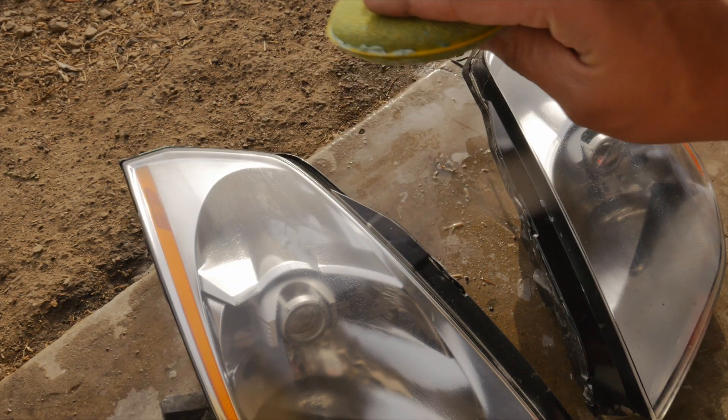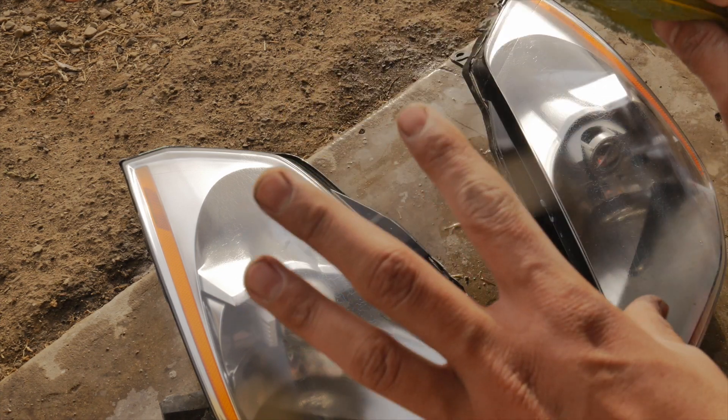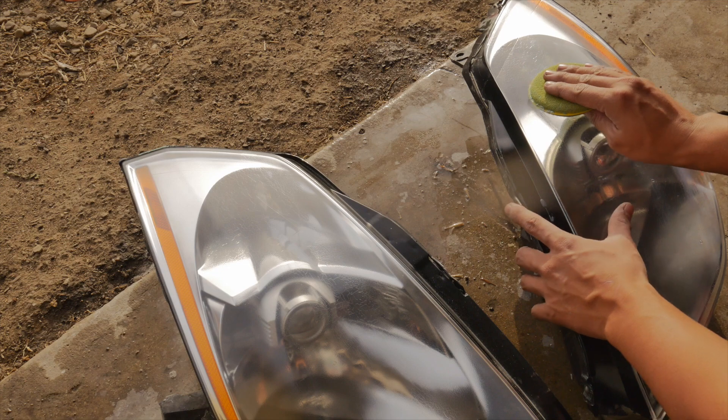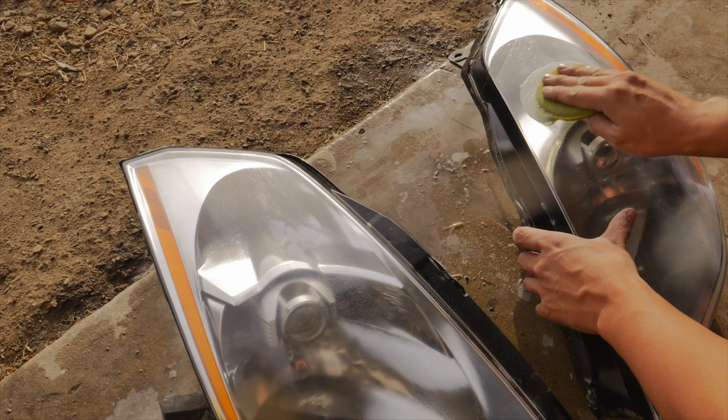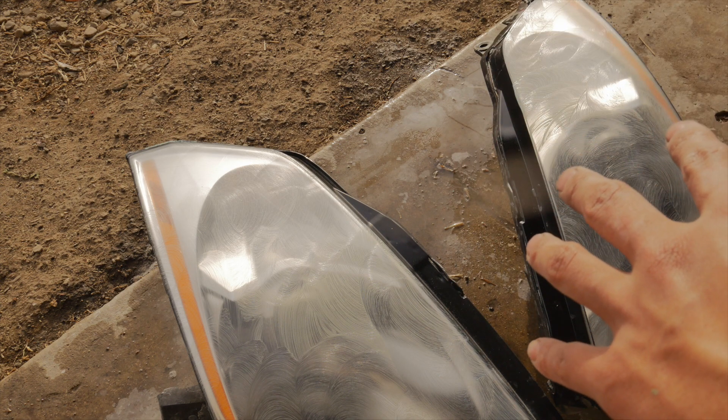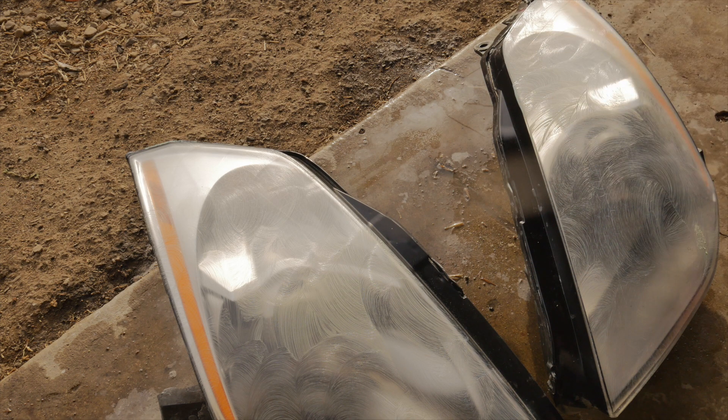When you apply the wax, you want to go in little circles — little tiny circles — so that you don't scratch the clear coat. Then just let it sit there for about 10 minutes and I'll wipe it down.